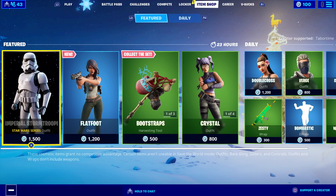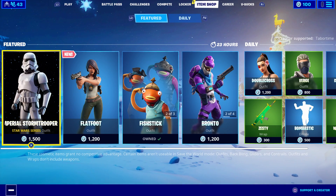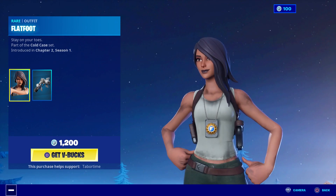Welcome to my December 28th item shop review video. Wait a minute, why is the Stormtrooper back? This is the white Stormtrooper. We got a new skin — her name is Flatfoot, and would you believe she's barefoot?